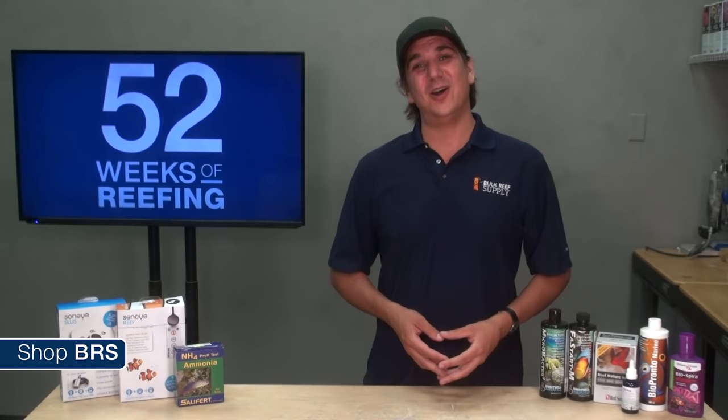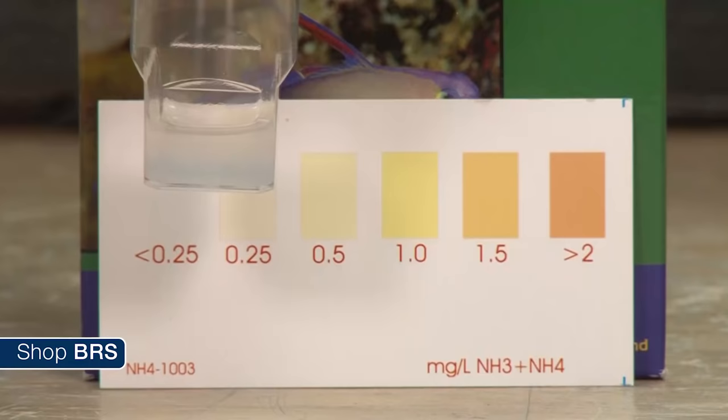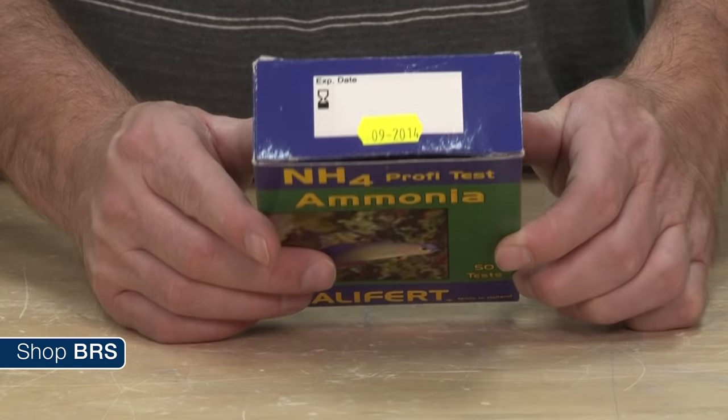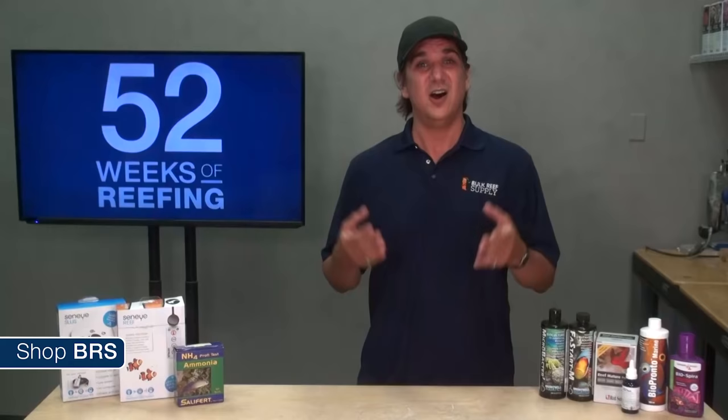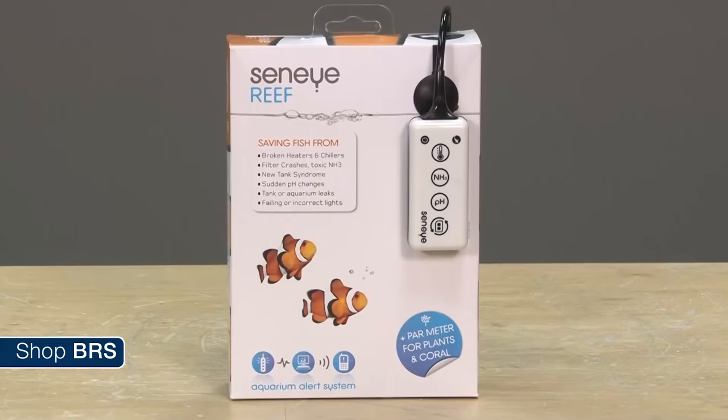I have to admit I am one of the reefers who historically never really considered ammonia much and certainly very rarely tested for it. Test kits are a pain to do. Most ammonia kits are often hard to read, not accurate down to a useful level, and you have to have a non-expired one around at the time you are concerned about the tank. All of this leads to very few people really producing accurate ammonia readings correlated to any tank events, and is likely why it is not part of a larger conversation.